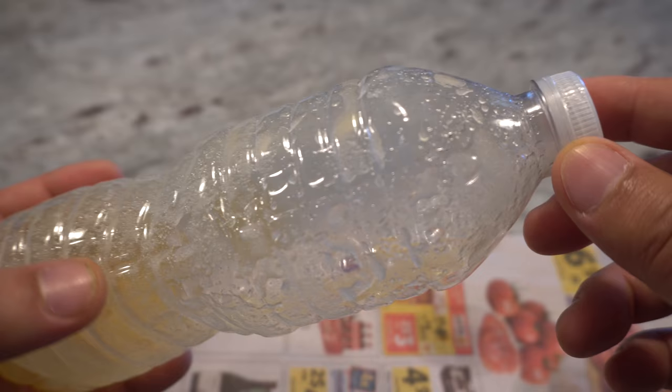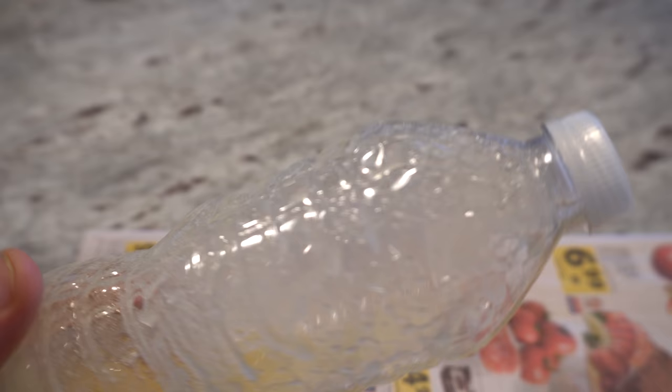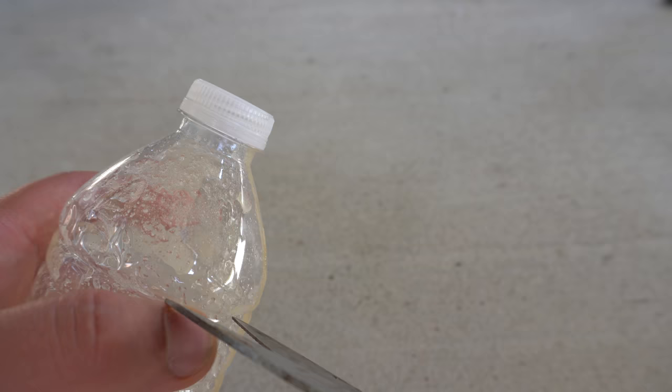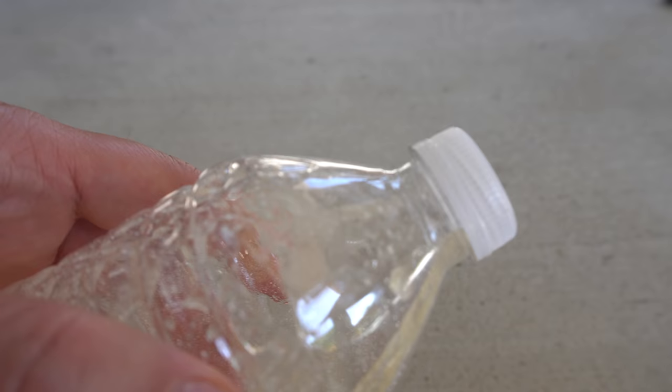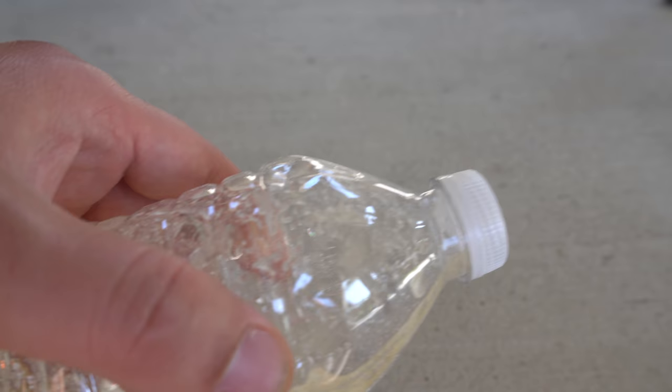Next you need to cut a small opening to allow the ants to get in. I usually cut it right around here — it doesn't have to be very big, just enough for them to get in. You don't want anything else to get in, like if you have pets, this would not be good for them, so keep the opening small.